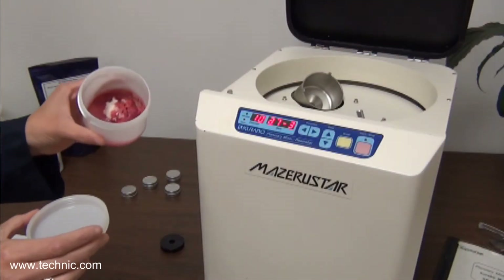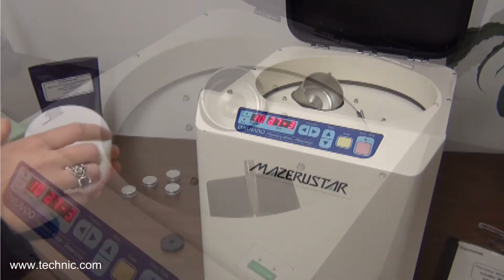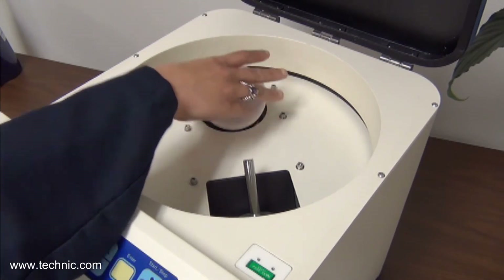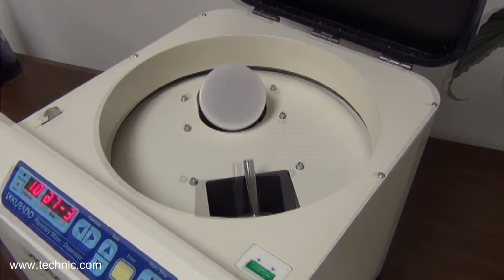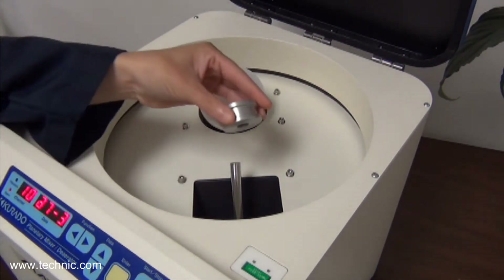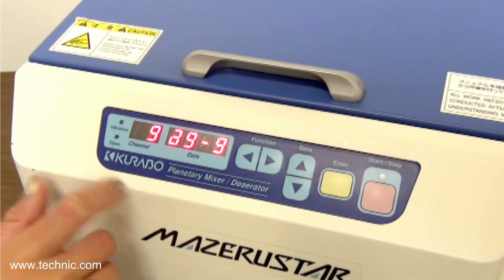We will place all of the components into the standard container for the KK250S. Next we put the standard container into the Missouri Star model KK250S. We want to be sure to put the counterweights on the counterweight posts. The weight will be equivalent to the net weight in the container. Then we will program the mixing speeds and time.